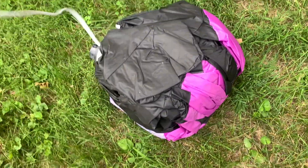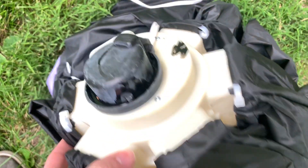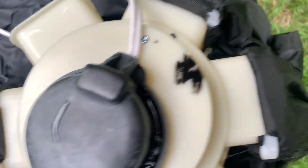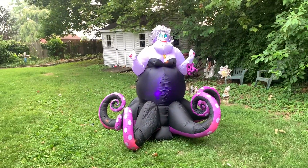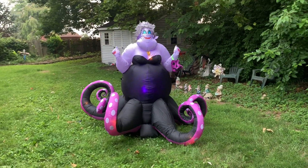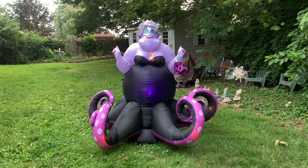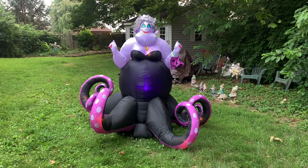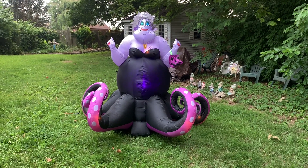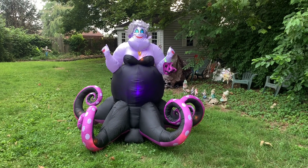Here it is unpacked — the brand new 2021 Ursula Halloween inflatable. Here's the part that controls her tentacles. She's animated and her tentacles move — that's basically the only part of her that's animated, other than the kaleidoscope light in her belly.